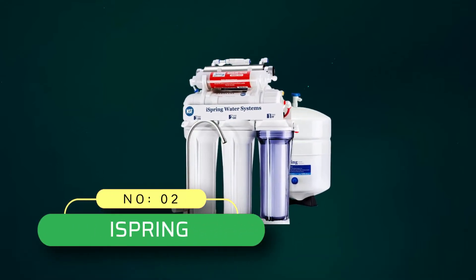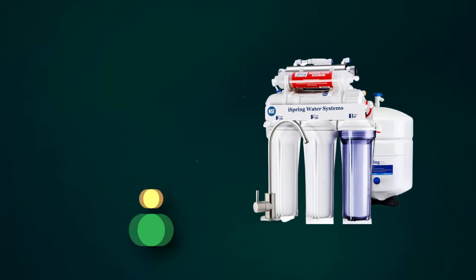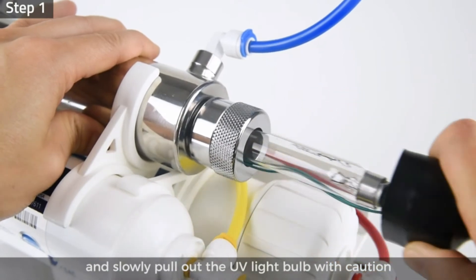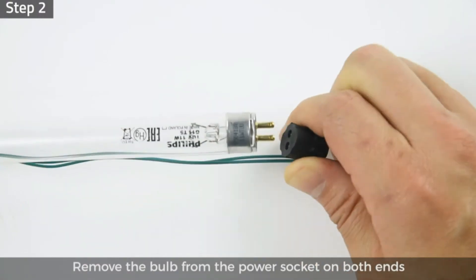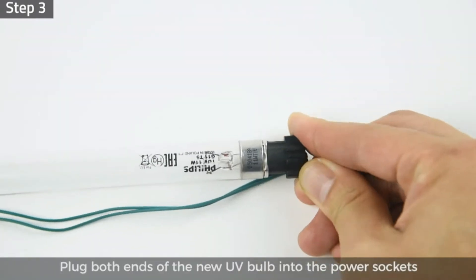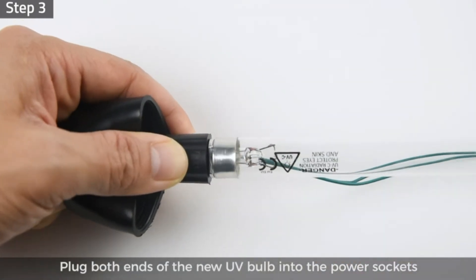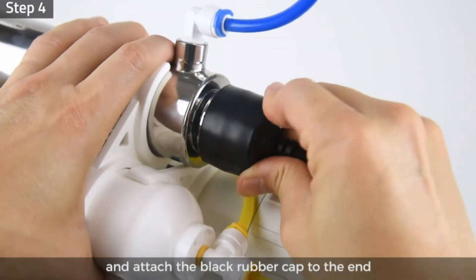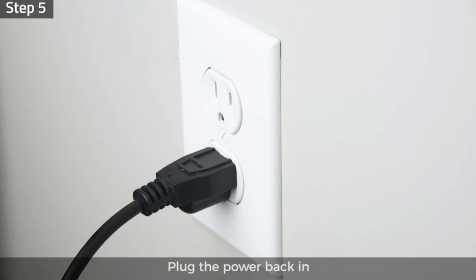Number 2: Ice Spring Reverse Osmosis System. Magnesium and chlorine are the minerals that are filtered and then added back to the filtered water. This makes the water great in taste. It removes 99% of the 1,000 contaminants present in the water, such as pesticides, herbicides, chlorine, heavy metals, etc. It is one of the few reverse osmosis systems that can remove fluoride.